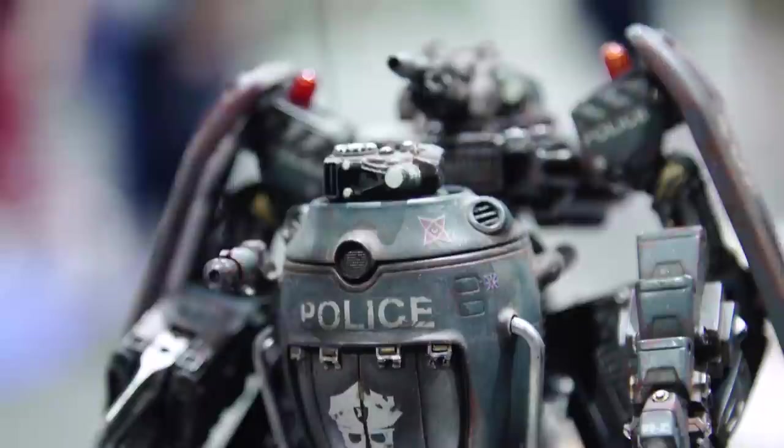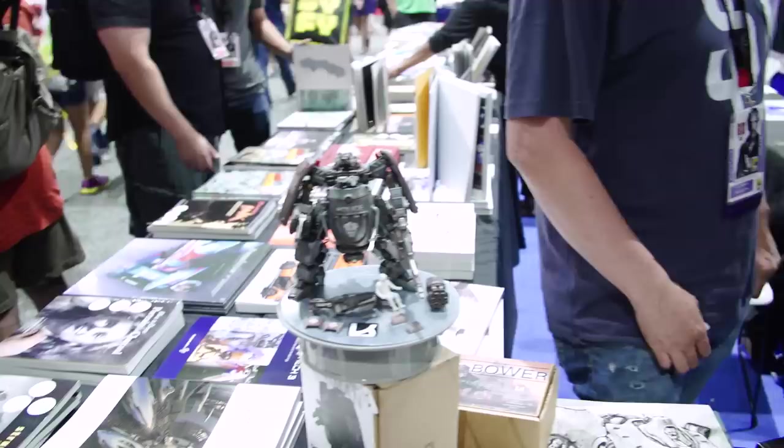So these are all scratch-built models. The two you have here are the ones for the show, but you've done a whole series of them in the universe you created. What's your process when you start designing a new mech? Is there a certain style you go for? What is the world you've built?